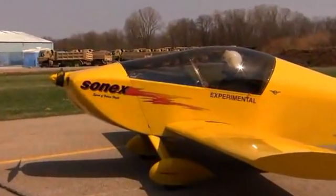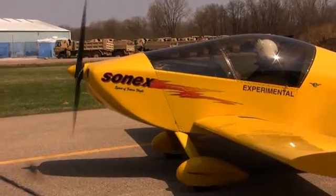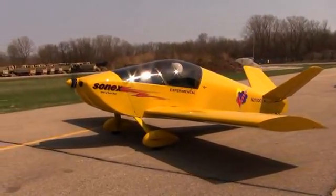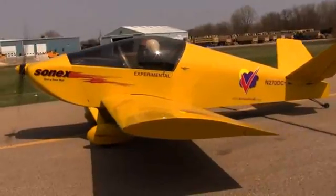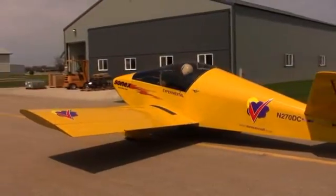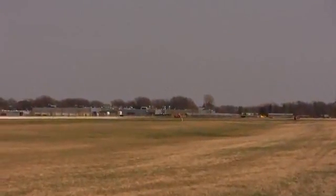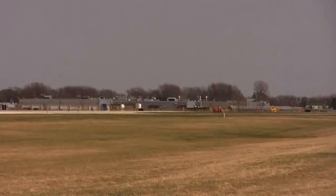Here we go — this will be the third flight of the electric airplane and he's just starting it up now. Okay, he is taking the runway for departure. This will be the third flight of the electric airplane, 270 Delta Charlie.